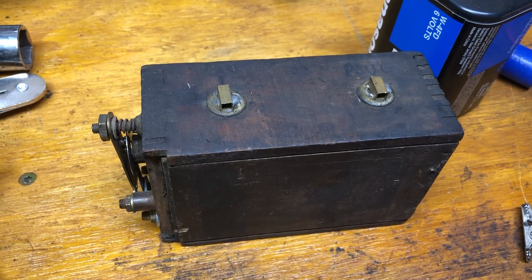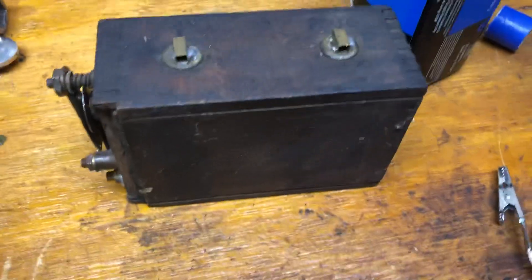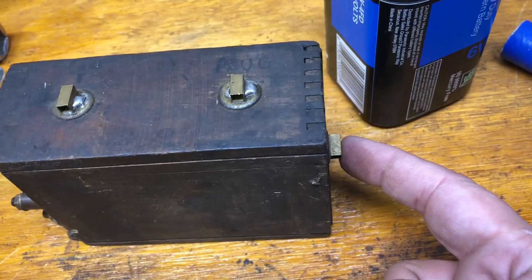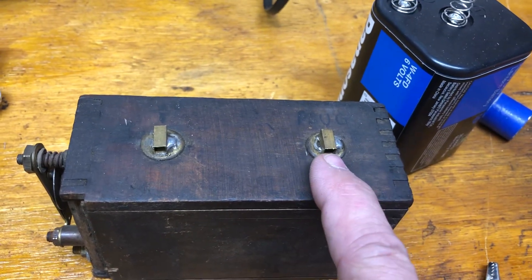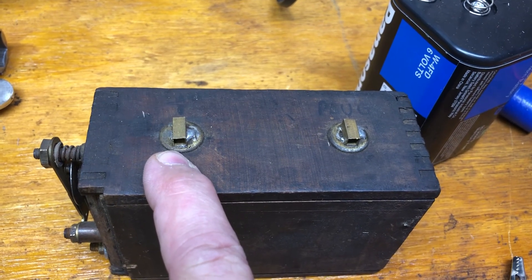I'm going to show you how to wire it up for a hit and miss engine, or at least how it works in case you're curious. We have three points here: one down on the bottom, which is where it goes to our points to send a signal to fire the spark plug. This one goes to the spark plug, and this one is the other side of your battery.